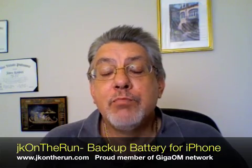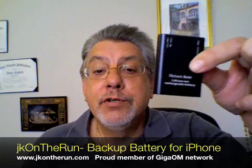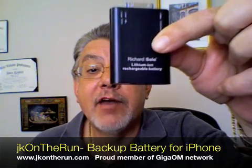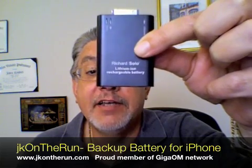Hi, this is James Kendrick with JKOnTheRun.com, a proud member of the GigaOM family. I wanted to come to you briefly today because I'm getting a lot of email and questions about something that I picked up a few weeks back for my iPhone 3G. That is the Richard Solo backup battery for the iPhone. It actually works with the iPhone 2G, 3G, and the iPod Touch as well because it uses the standard connector.